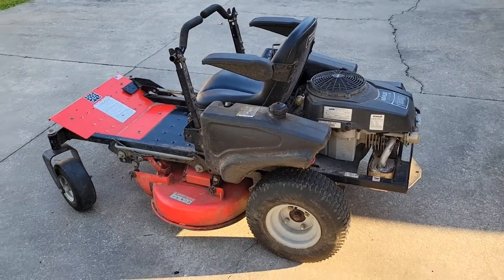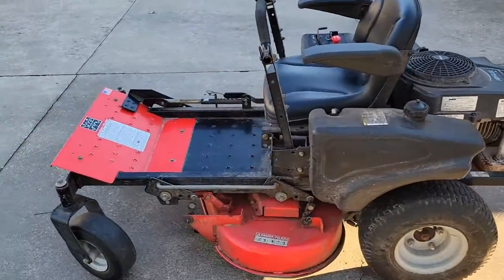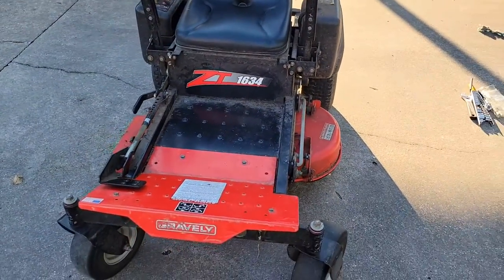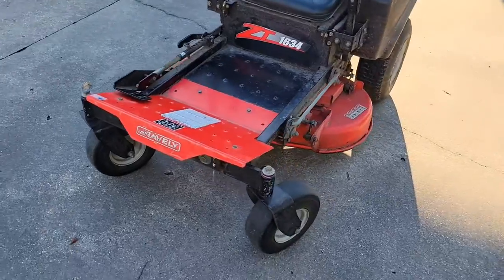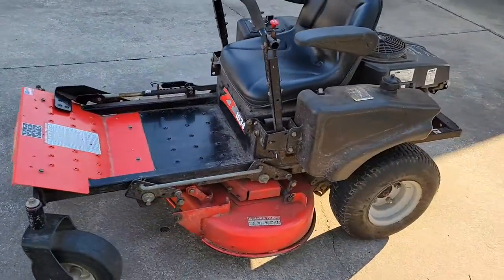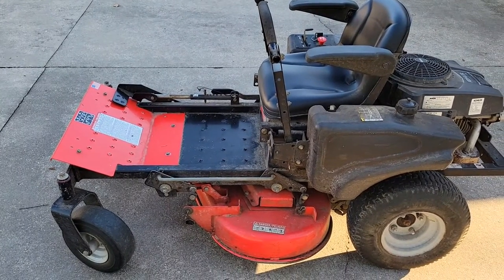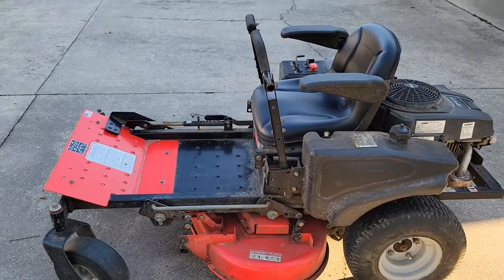Hey everyone, I've got this Gravely ZT 1634 — it's a nice personal zero turn lawn tractor. The issue I'm currently having is the parking brake doesn't completely hold tight on one side. I'll show you in a second.